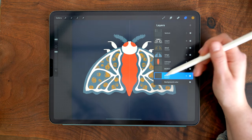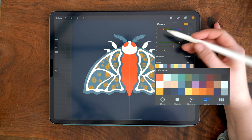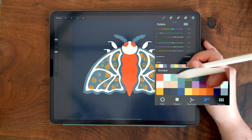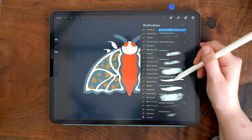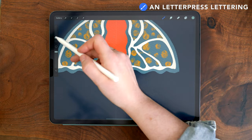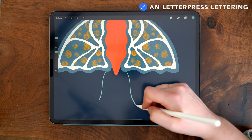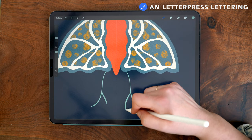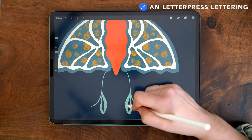Next I'm moving down to my bottom background layer — still an assisted layer — and adding in some greenery. I'm using this minty darker blue color and switching back to the letterpress lettering brush. I'm keeping my brush size at about 5%, and this is where the fluidity of the brush really makes a difference as I draw some simple flat leaf shapes.